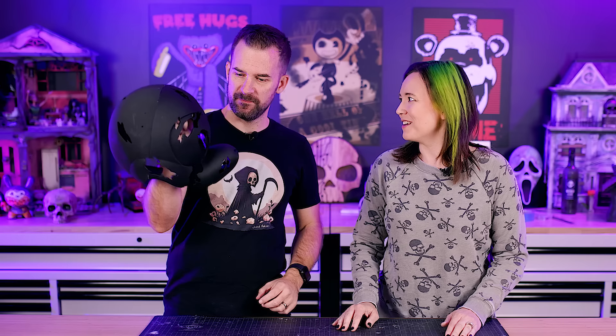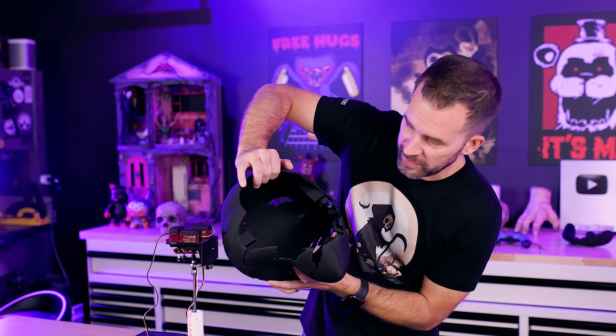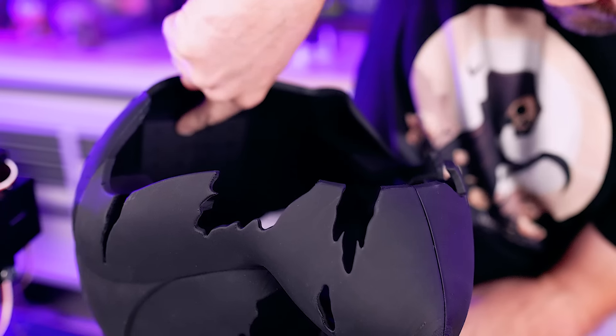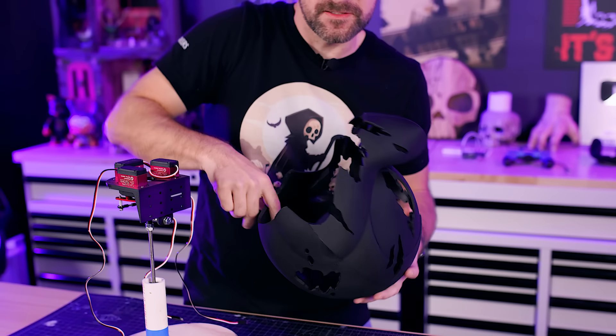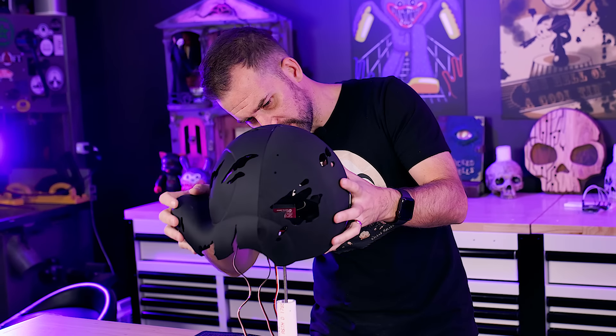The assembled head is heavier than expected, which is exactly why we should test the animatronic before going further — on our Springtrap build we got really far and then the animatronic didn't work. On the back inside of the model there's a plate with mounting holes, and the idea is to screw the mechanism onto that plate.